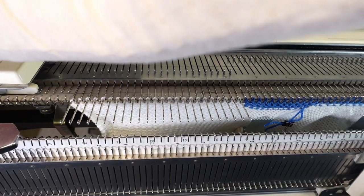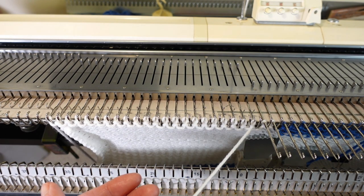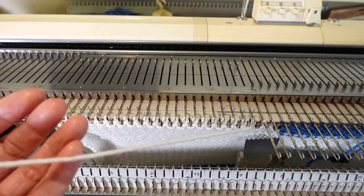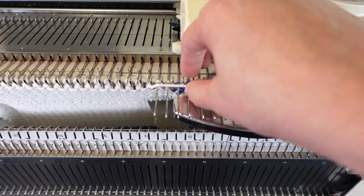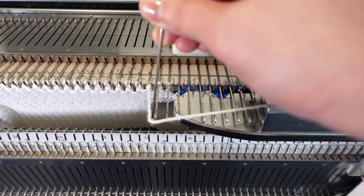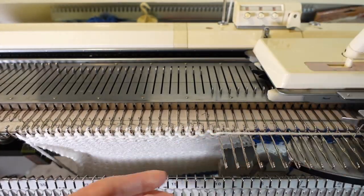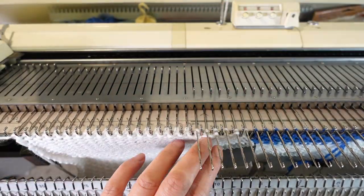The other side is worked the same way using the same chart, except everything is mirrored. We move the carriage to the left side of the project and make sure the right side and center needles are in the E position if still on the machine, or you can take them off the machine and hang them down. We start to decrease from the center again — pulling out two needles to the E position, then knitting across, moving the yarn under the first needle, and knitting back.